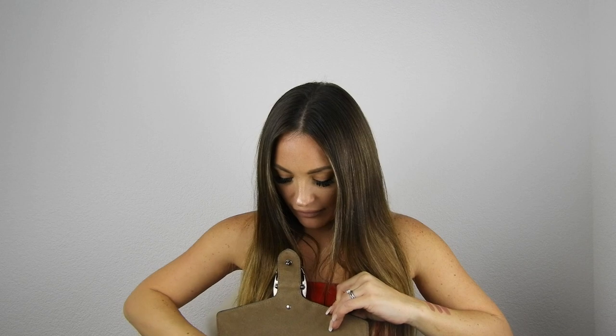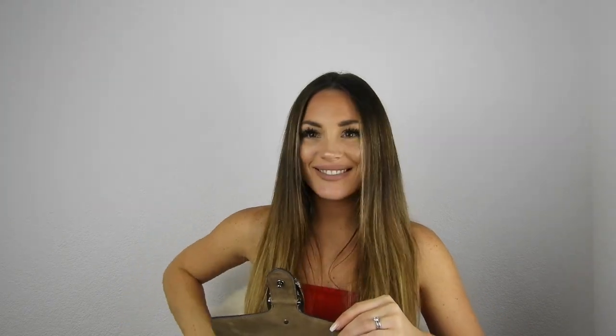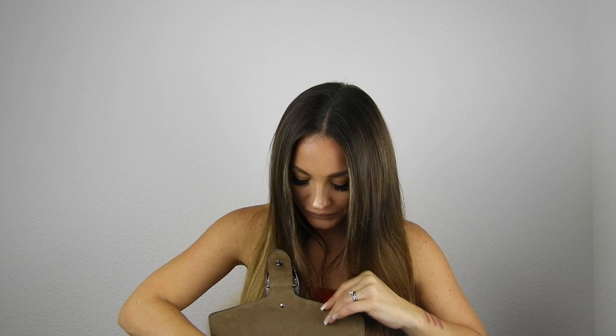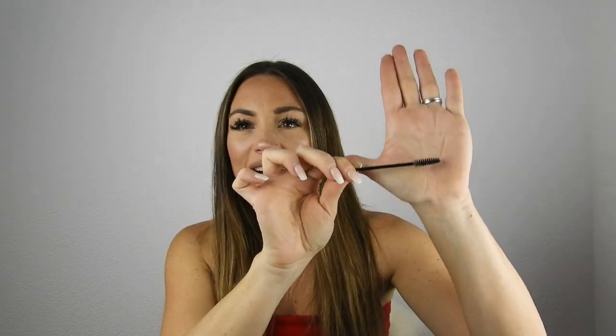I also have a small mirror from Givenchy, my ID card, and because I have eyelash extensions I carry a lash wand — it's like a mascara spoolie but without mascara. I use it to brush and curl my lashes because with extensions they can go a bit everywhere, so I just brush them to keep them looking good.